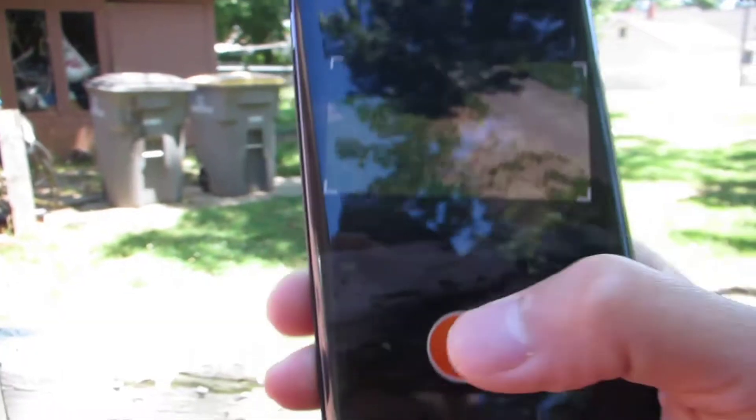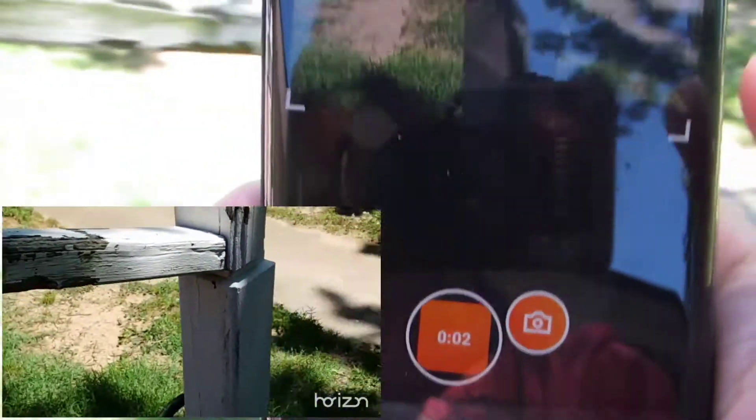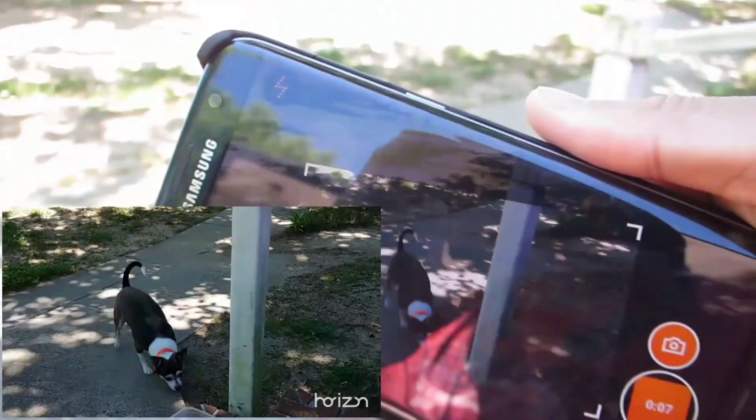Here is footage of my phone and what the app is actually recording, and you will notice my footage stays landscape even though I'm turning my phone around.